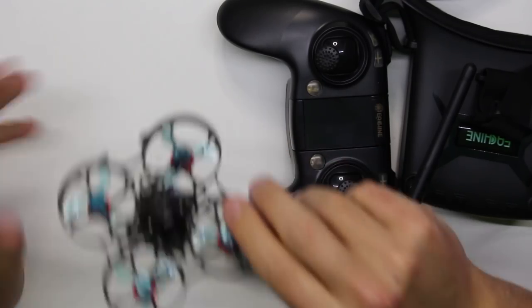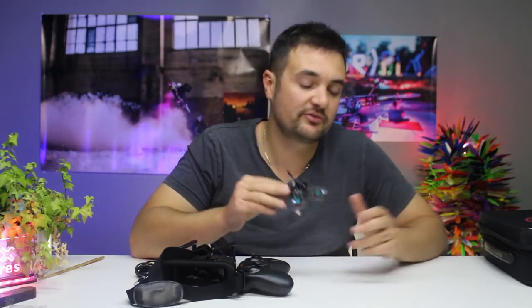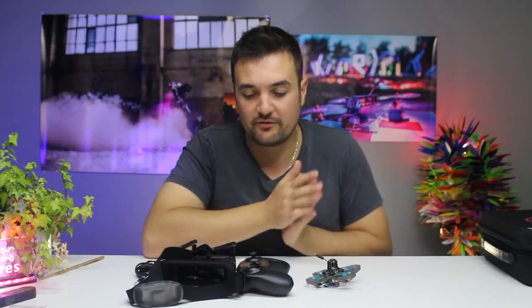It looks exactly like the Lava X. We're going to go out and fly it in a little bit. It's got some really cool kit: the Runcam Nano, smart audio, all that sort of stuff. It takes a 2S battery and it is ducted, so you can fly it indoors as well as outdoors, bouncing off walls. A perfect little novice beginner flyer.